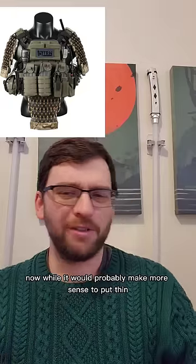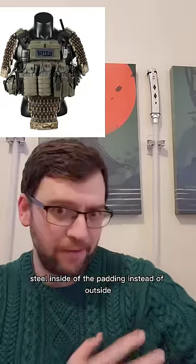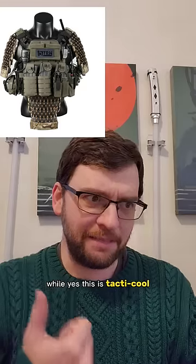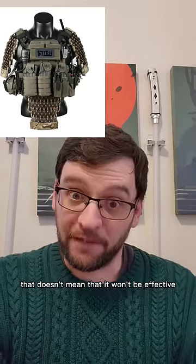Now, while it would probably make more sense to put thin steel inside of the padding instead of outside, adding the steel would make the armor protect from more diverse threats. While yes, this is tactic cool, that doesn't mean that it wouldn't be effective.